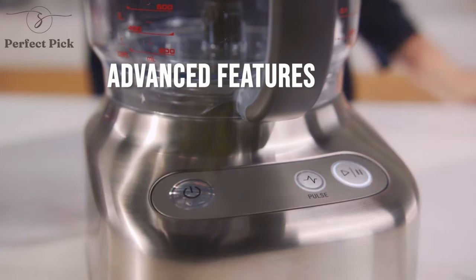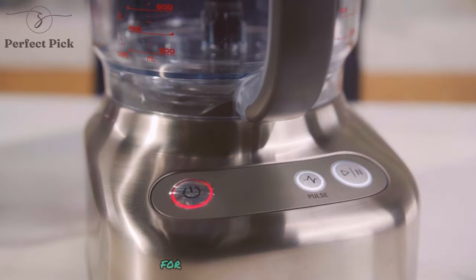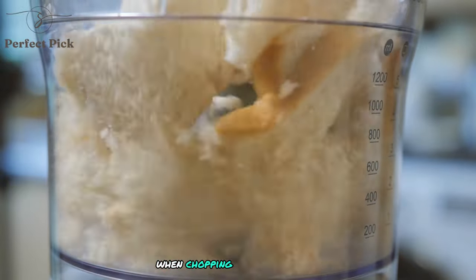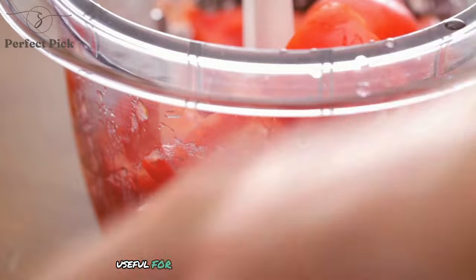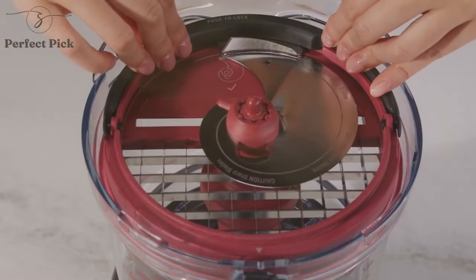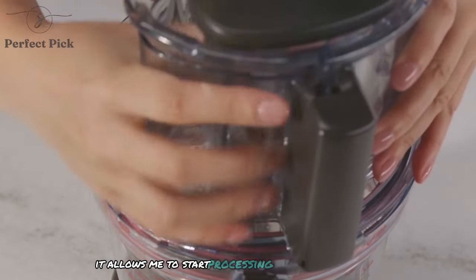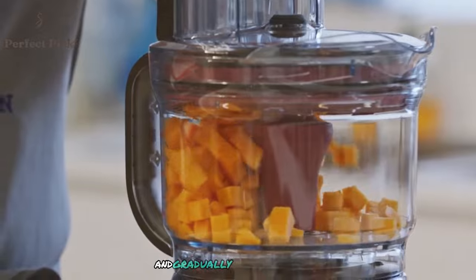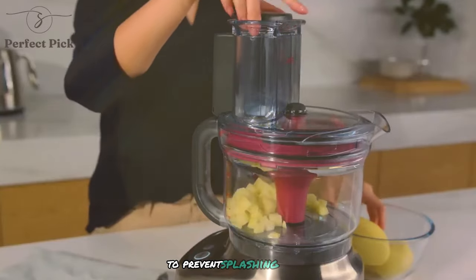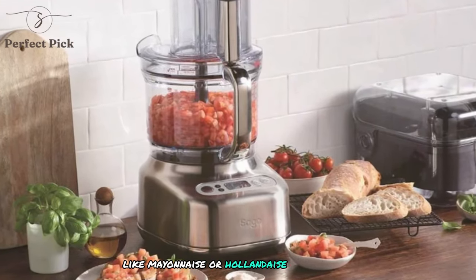The Paradis 9 includes some advanced features that set it apart from more basic models. The pulse function allows for precise control when chopping or mixing, which is particularly useful for achieving the perfect texture in dishes like homemade salsa or pie crust. The variable speed control is another standout feature — it allows me to start processing at a lower speed and gradually increase it, which is especially useful when working with liquids to prevent splashing. This level of control has been invaluable when making emulsions like mayonnaise or hollandaise sauce.